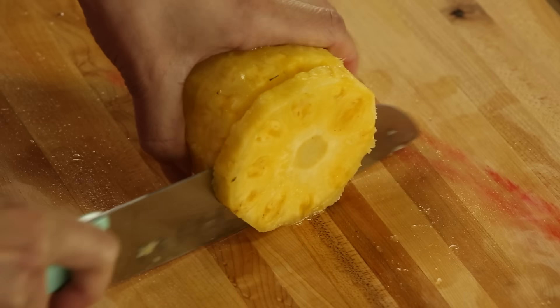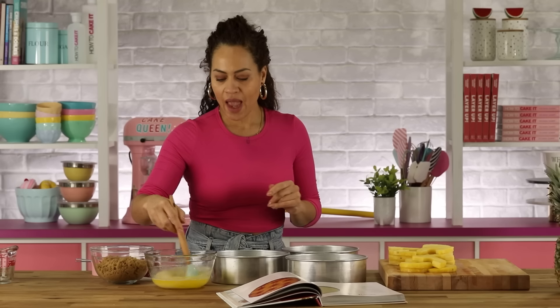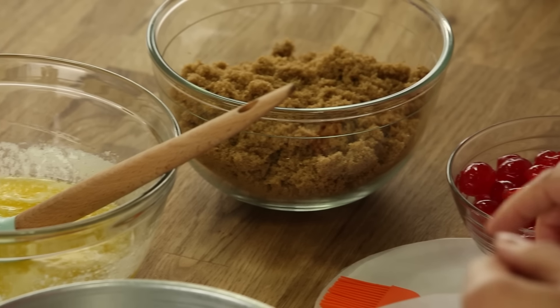I'm gonna cut more pineapple for my coconut pineapple upside down cakes. Now I'm ready to line my pans with pineapple, brown sugar, and maraschino cherries.